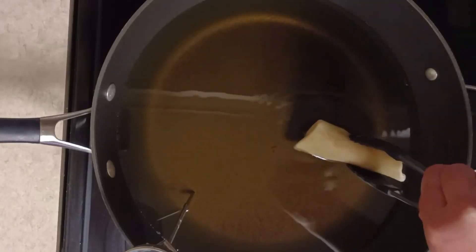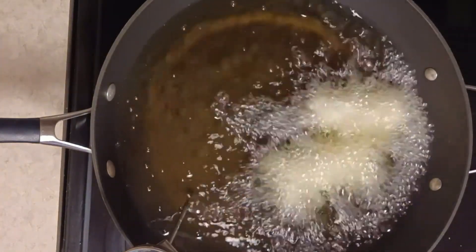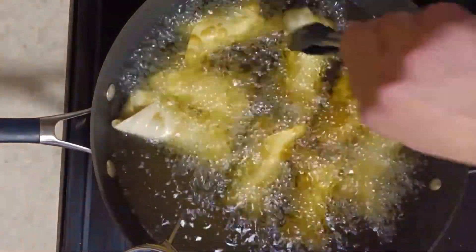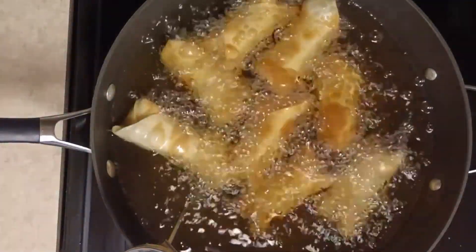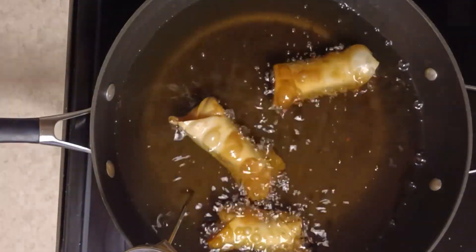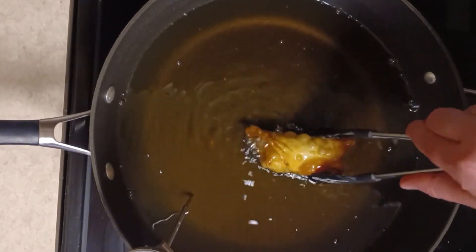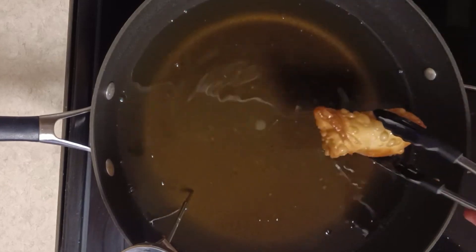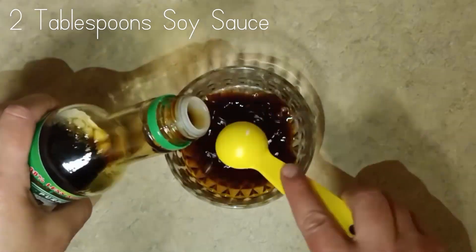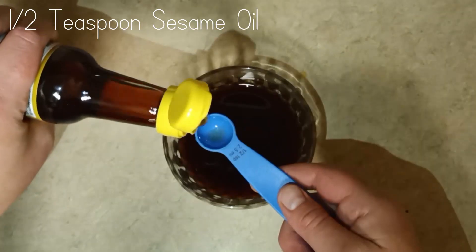I added the spring rolls to a saucepan with a couple inches of hot oil and fried them until they were a dark gold color. Lastly, I made the dipping sauce which was soy sauce, rice vinegar, lime juice, sugar, fish sauce, and sesame oil.